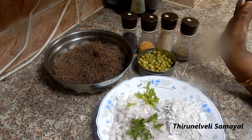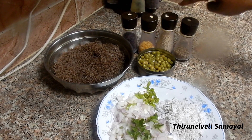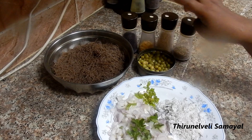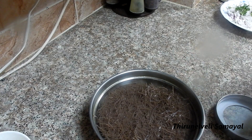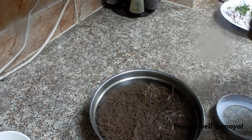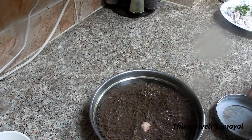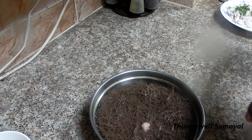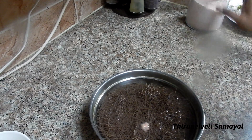I am going to make this part of the carrot — I will make it for the carrot. Now we have a layer of rice; I will make it a little bit. We will make it in about 2 minutes.